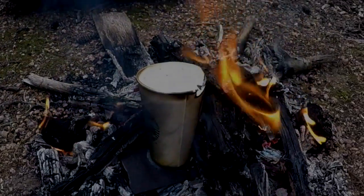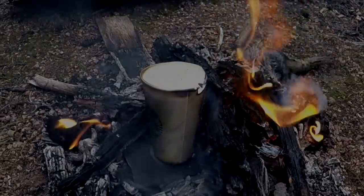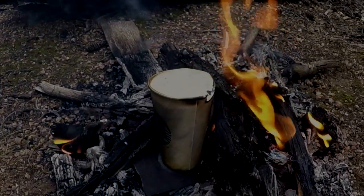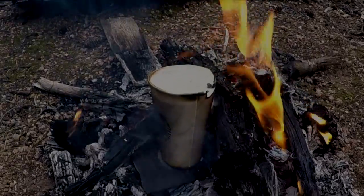All right guys, there you go, it just started boiling. I'm actually going to let it boil just for a couple seconds, because I'm actually going to take it out and make a cup of tea with it. There you go, a rolling boil on a paper cup.